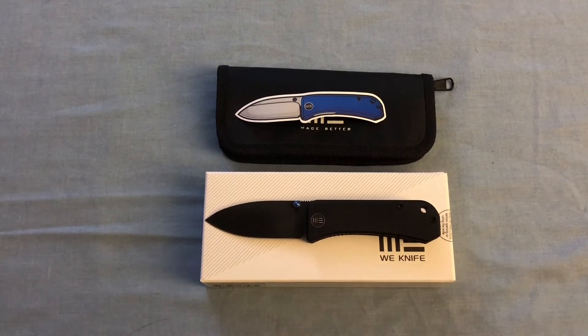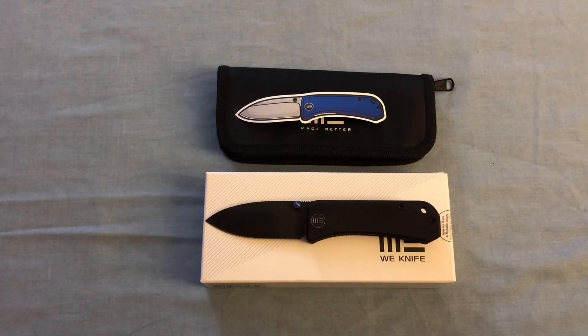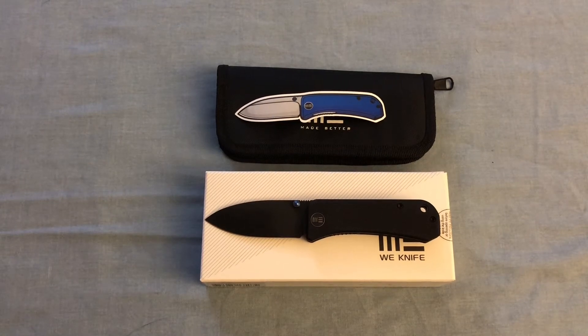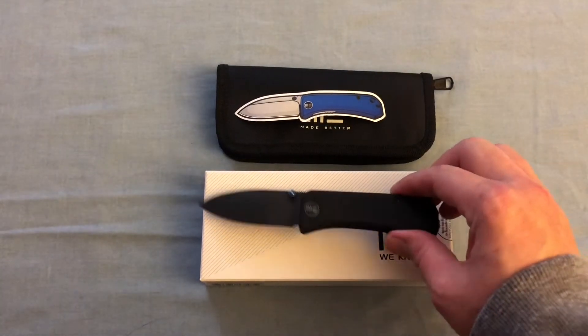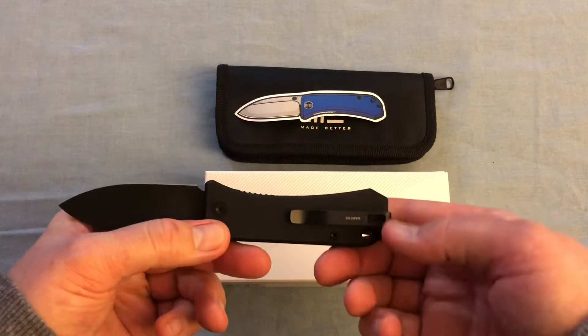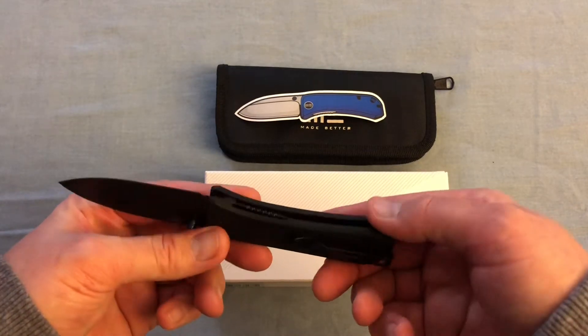As far as the specs on this knife, we're looking at a 6.5-inch overall length, a blade length of 2.875 inches with a width of one inch. The blade is CPM S35VN steel — it's a spear point blade with a flat grind. The version I got has the black finish, the handles are G10, and it has a really nice deep carry clip.